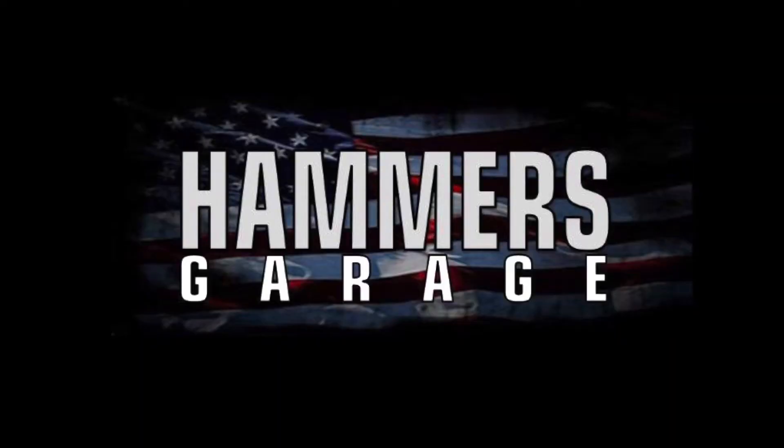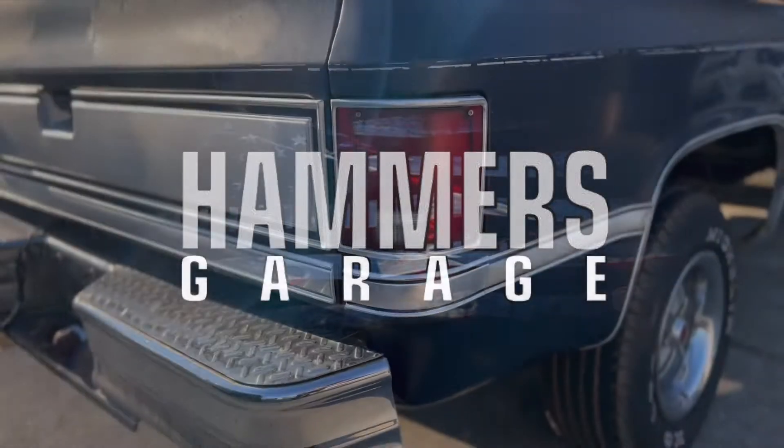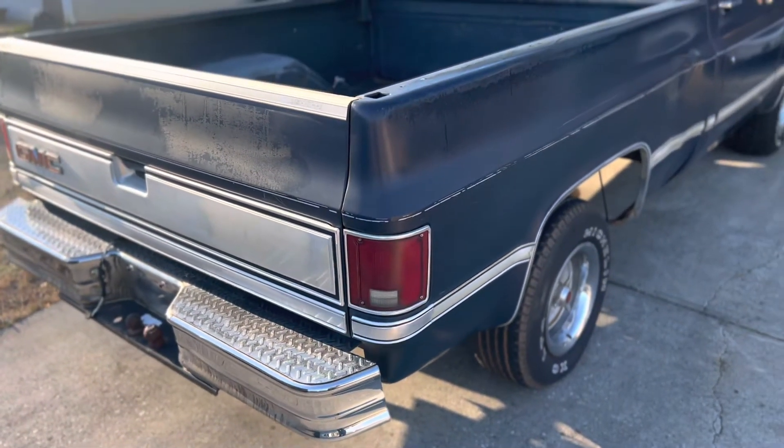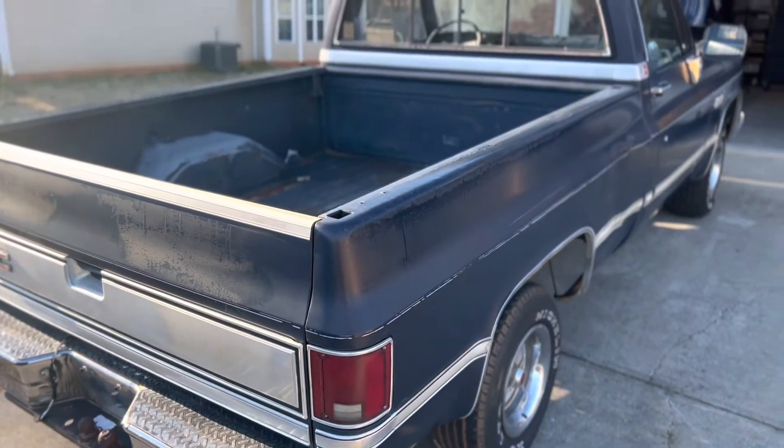Welcome back to Hammer's Garage. In this video we're going to put a roll pan on our square body truck. We're going to put Winston on a weight loss program and remove this big bulky step bumper.